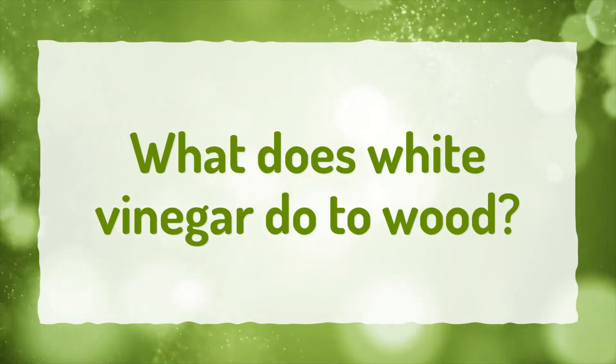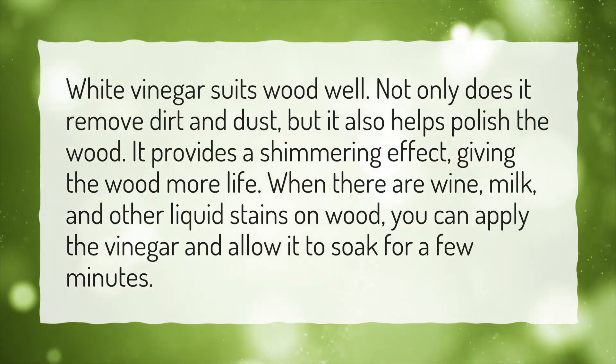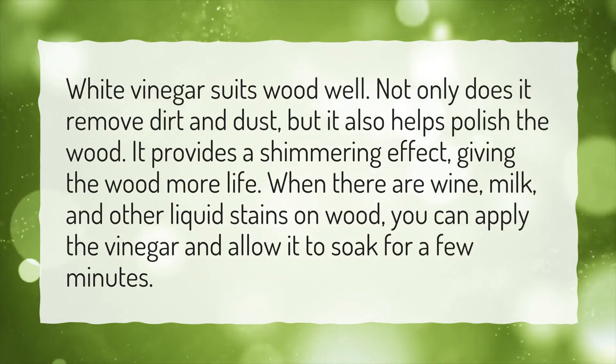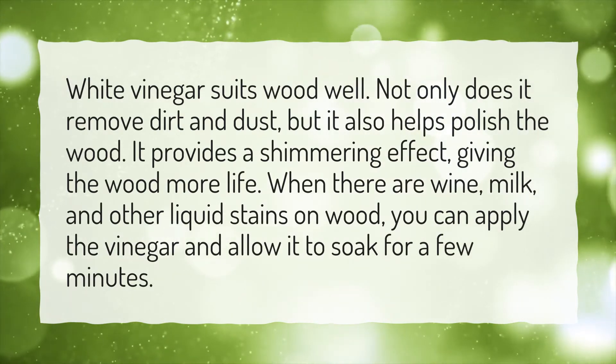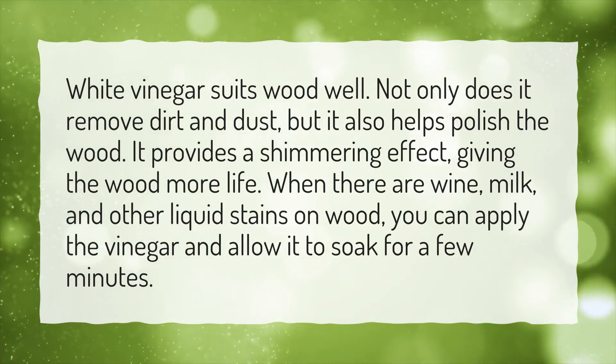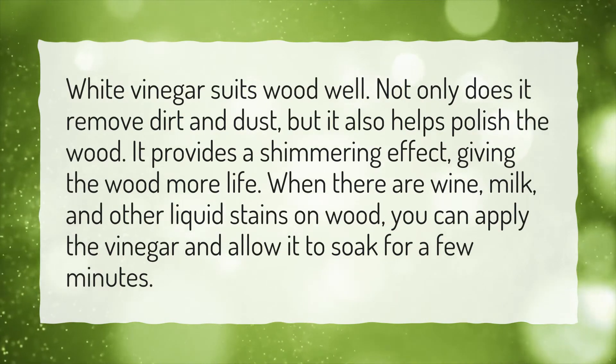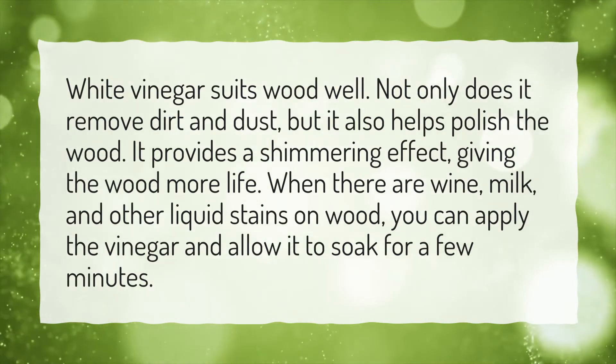What Does White Vinegar Do To Wood? White vinegar suits wood well. Not only does it remove dirt and dust, but it also helps polish the wood. It provides a shimmering effect, giving the wood more life. When there are wine, milk, and other liquid stains on wood, you can apply the vinegar and allow it to soak for a few minutes.